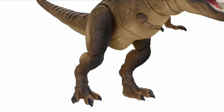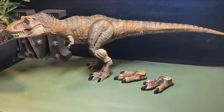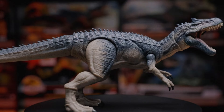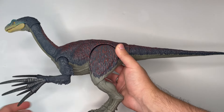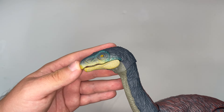Constructive criticism and companies being open-minded enough to listen is an absolute win for everybody. Just look at that brand new Hammond Collection Allosaurus revealed a couple of days ago — that figure is a direct result of Mattel listening to the community and working hard. So I think we should start taking a more in-depth look at this figure, and we'll start with the sculpt on the head.